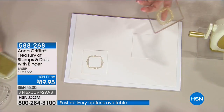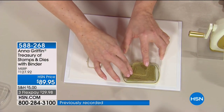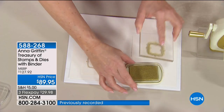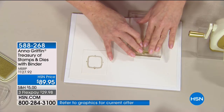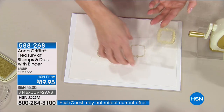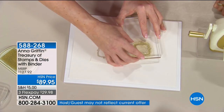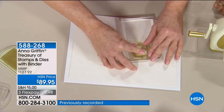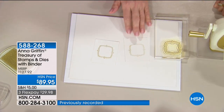Let me stamp this again so the ink is wet. We have Treasury inks with this set — a color palette that matches everything in the beautiful designs. We have embossing powders and inks. I'm stamping now. It's a pigment ink so it's going to take a little while to dry.